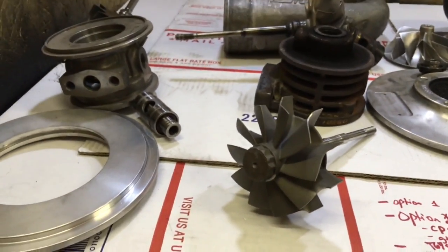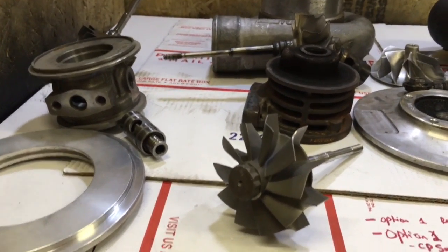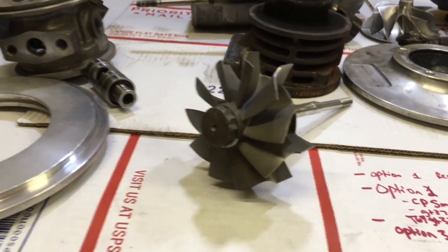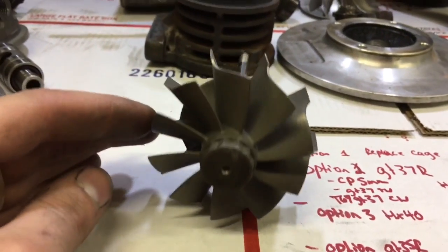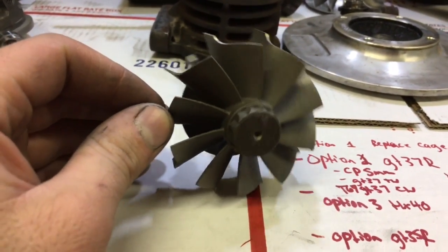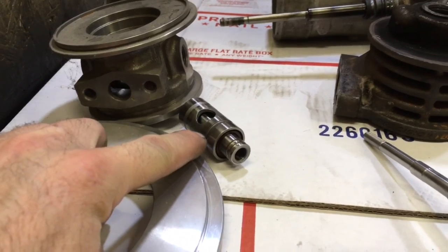Normally the GT35R is limited to the 62.35 by 68 turbine wheel, but I had some special turbines made that allow you to run a 67 by 76 turbine with your GT35R cartridge and the GT35R bearing cage.